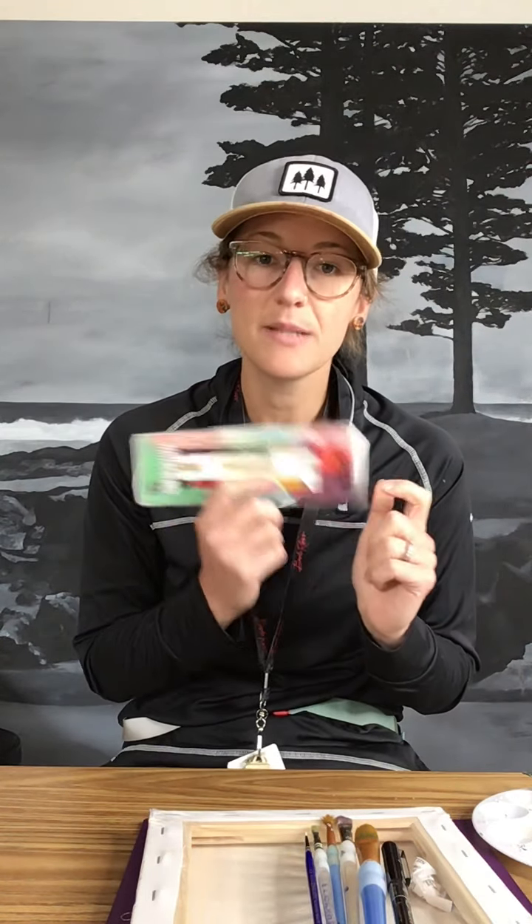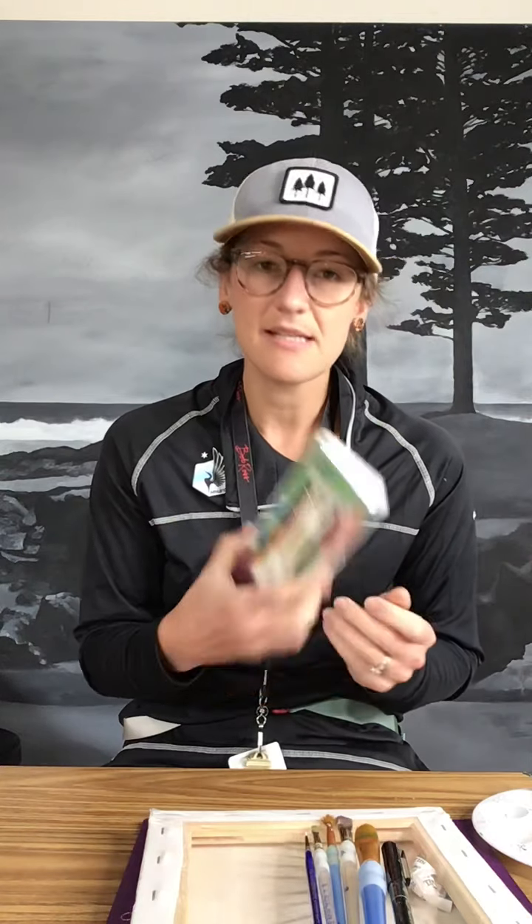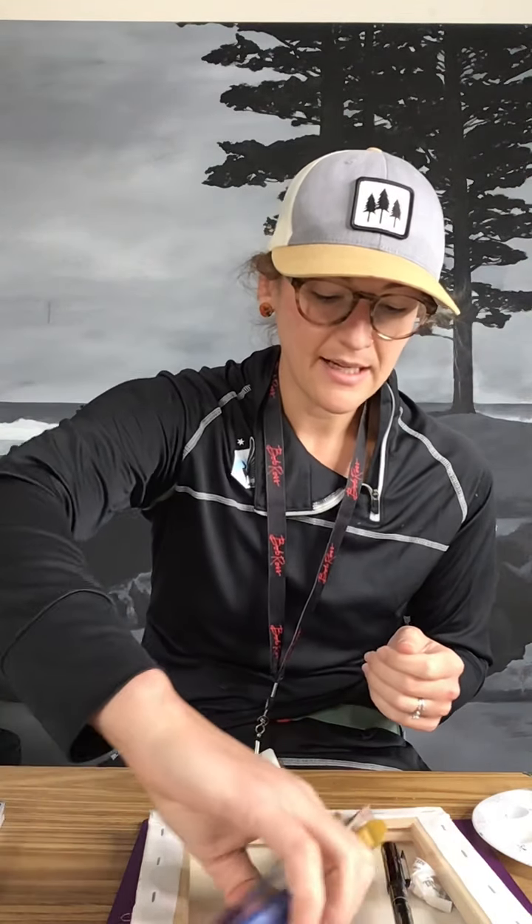You guys are going to be getting your own watercolors. These are on loan, so please take care of them. I will walk you through the process of taking care of them — they all have a number that you'll check out with, but these are for you to use at home. You will be getting a set of five brushes. I really tried to get an assortment, but if you need a different kind, you can always get more from me — just communicate.